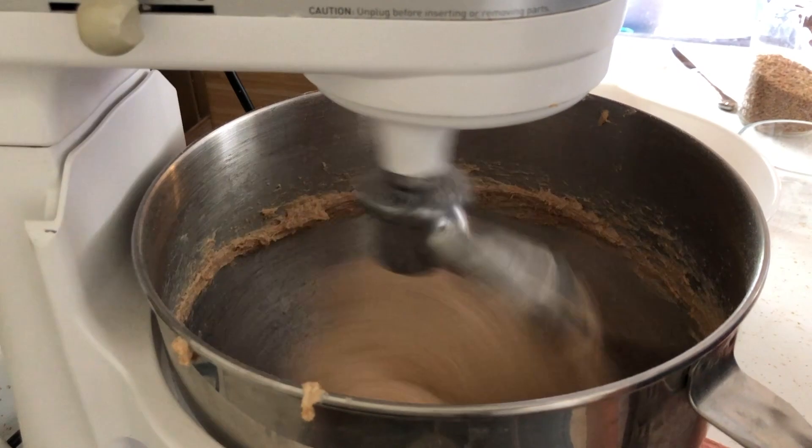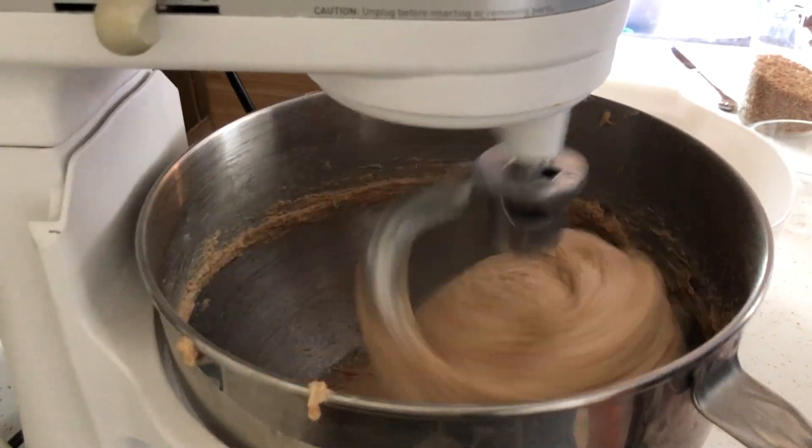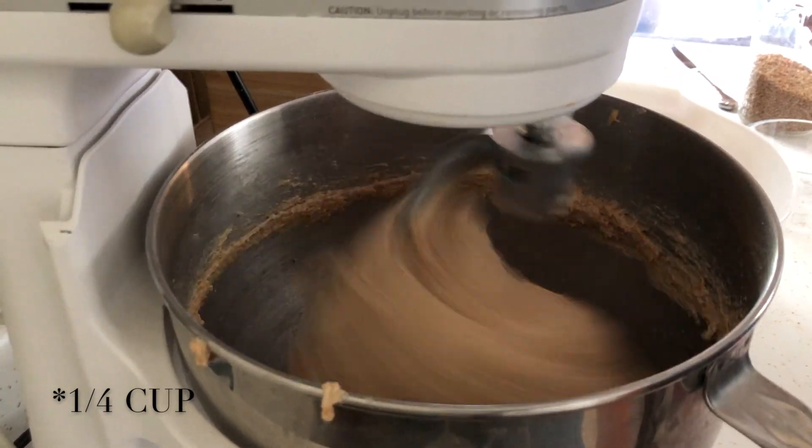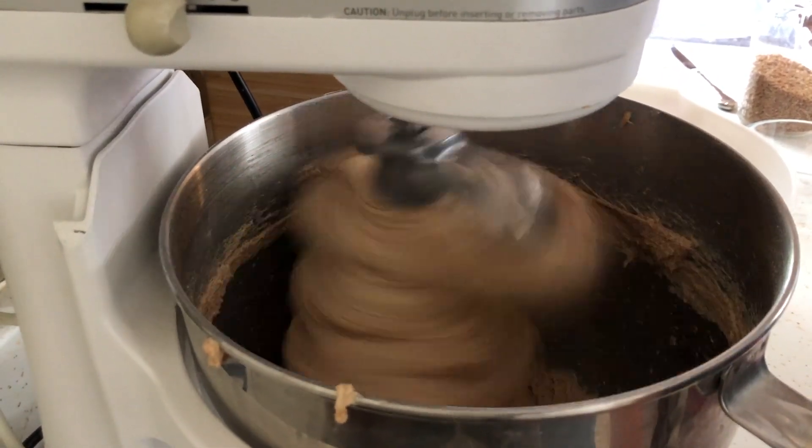Our bread dough finally started pulling away from the sides of the bowl, but it was still sticking to the bottom, so I added maybe a half cup of flour and that did the trick. Then I let the stand mixer knead the dough.